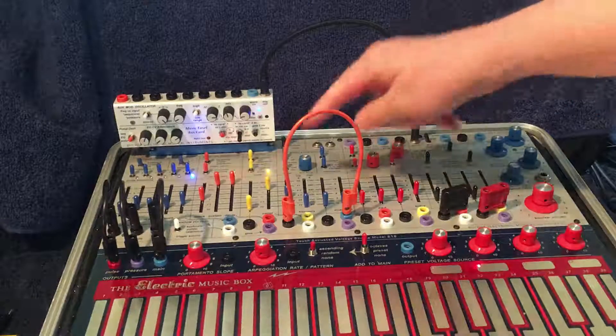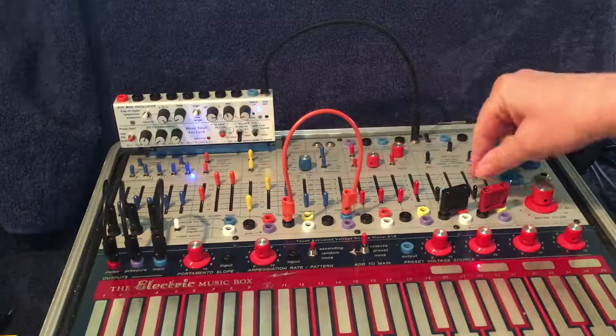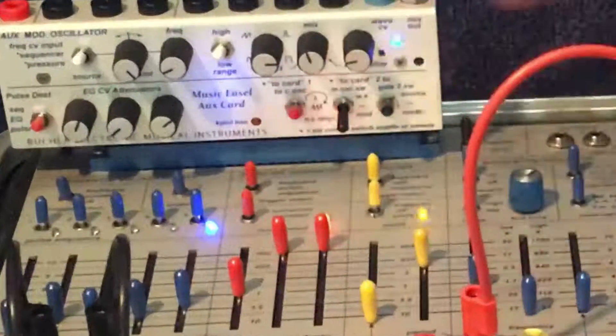Here's a fun little tip. I have the pulser in self-cycle mode, going at a fast clip — you can hear it here. Basically I'm clock dividing with the envelope generator, which is reading the pulser.